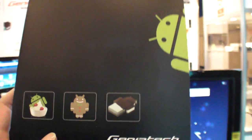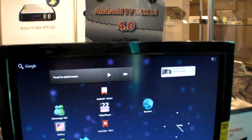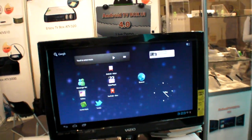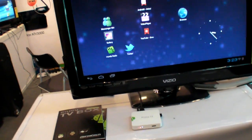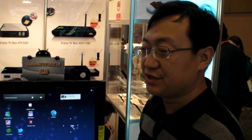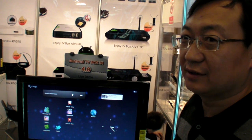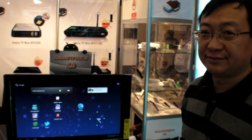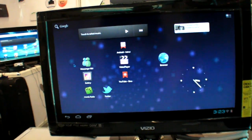We have Genia Tech here at CES 2012. You have Android 4.0 on the box — what do you call it? It's called the Android TV HB510. It's a new one, with Android 4.0, which we also call Ice Cream Sandwich. So is this a full Ice Cream Sandwich? It's just a preliminary version — a rush version for CES.